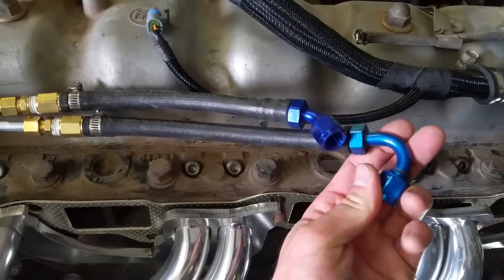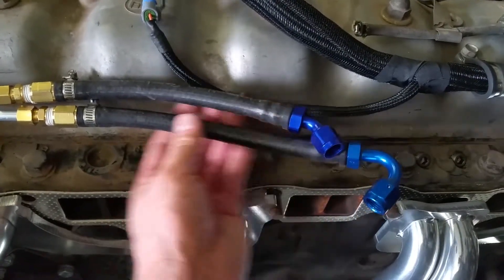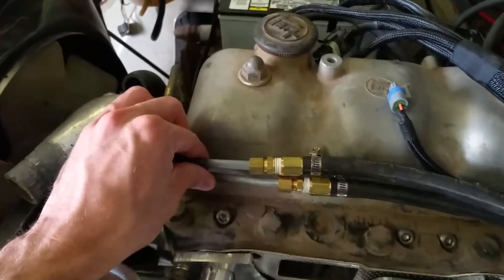We've got a couple AN fittings here — this is just dash 6. It goes to push-lock hose, and then that push-lock hose is clamped onto 3/8ths plumbing fittings that go into these 3/8ths compression fittings for the stock fuel lines.